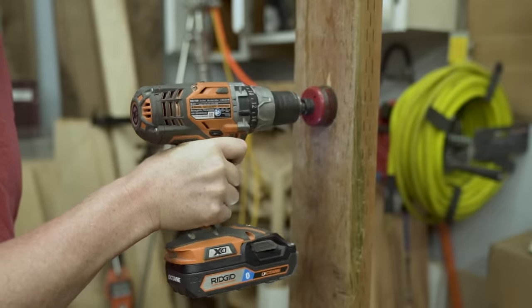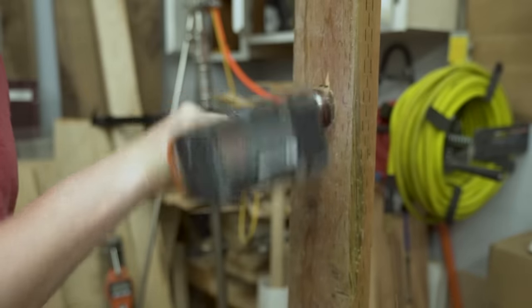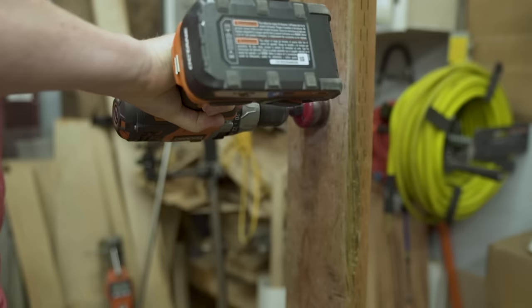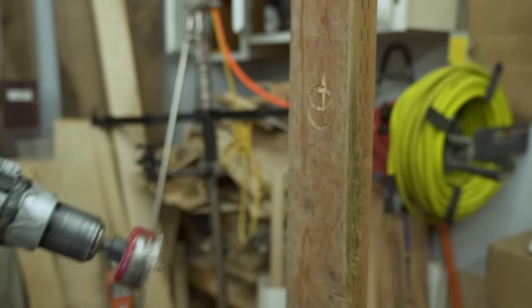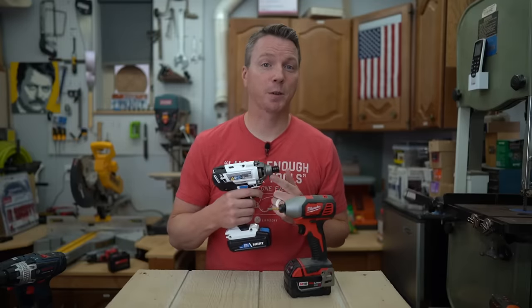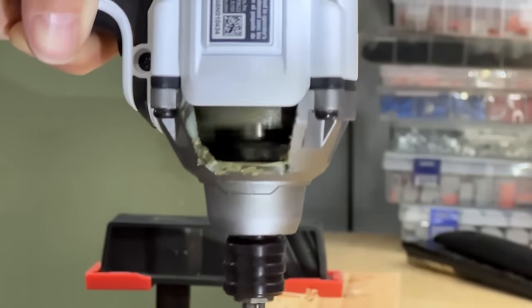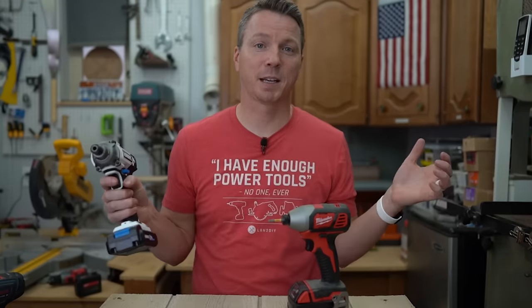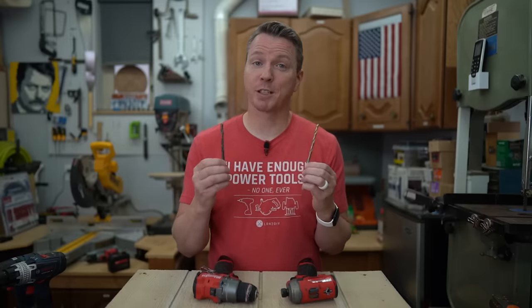Reason number five: impact drivers are safer to use. The main thing to consider is kickback. If you're drilling a hole into a board and the bit locks into the material, instead of the bit rotating, the entire drill rotates — taking your hand, wrist, arm, and shoulder with it. People have broken bones and had serious injuries from kickback. Because of how an impact driver's mechanism works, there's no risk of kickback. If there's resistance, it just spins in place. You can use these one-handed comfortably and safely — impact drivers don't even have a spot to mount a handle because it's simply not needed.